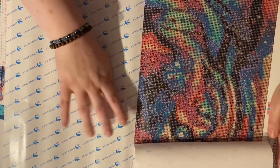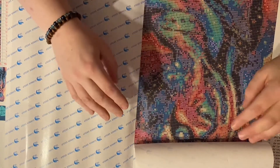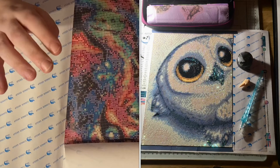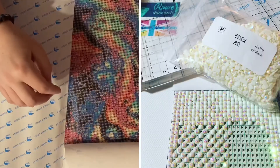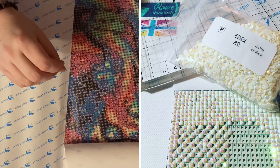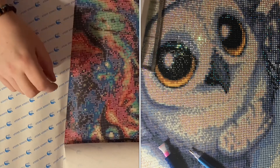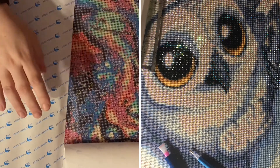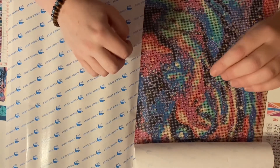The reason I wanted to order from Row Diamonds was because I had ordered from them before. I'll put a little picture up of the Hedwig baby owl that I did from them — I ordered that as a square AB kit and it was beautiful, it was stunning to work on, absolutely lovely.